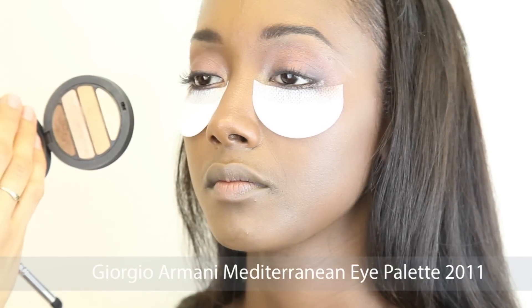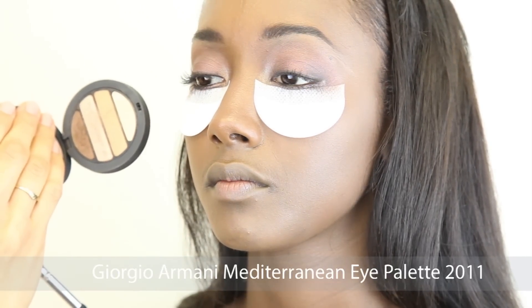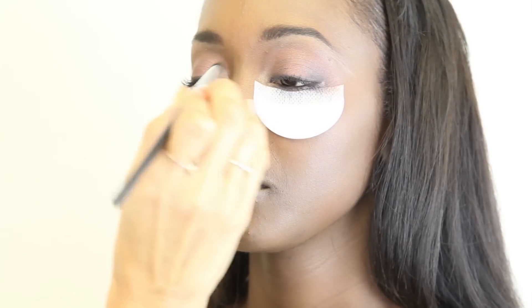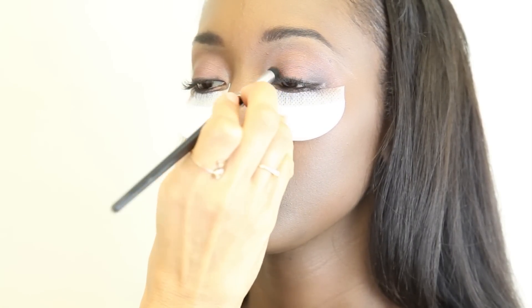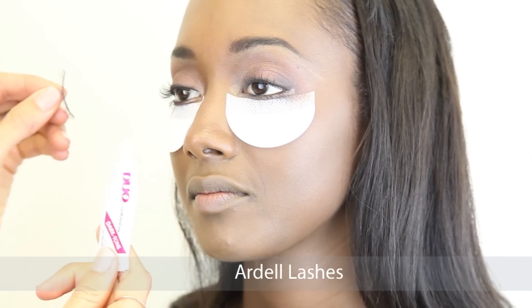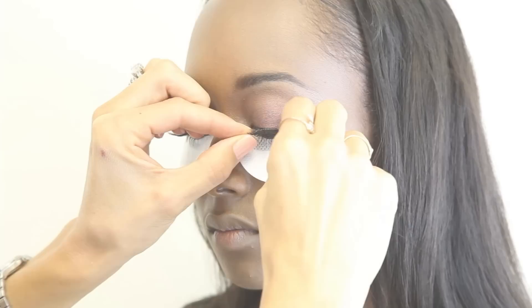Next I used one of my favorite palettes, which is the Giorgio Armani Mediterranean Eye palette 2011. I used the salmon pink color and applied this to the corner of her eyes. I then applied Ardell lashes to complete this look.